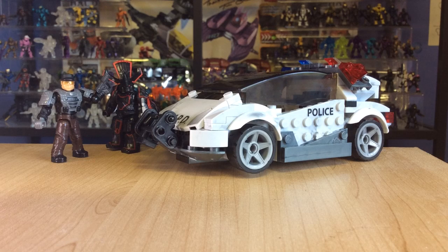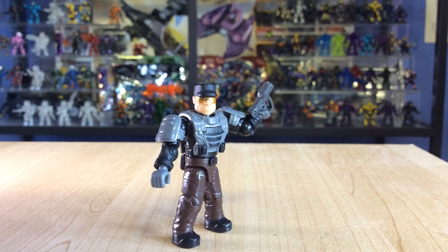Hello once again YouTube and welcome to another Halo Mega Bloks review by the SSMotion. Today I'll be reviewing the Police Cruiser Standoff, which is item number 97452, is 224 pieces, currently retails at £15-20, and is part of the brand new Fall 2014 line. So we'll start with the figures.